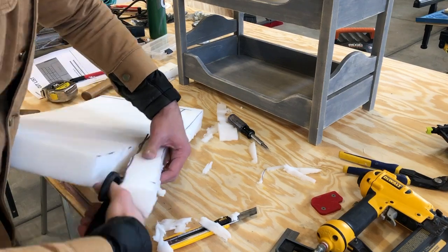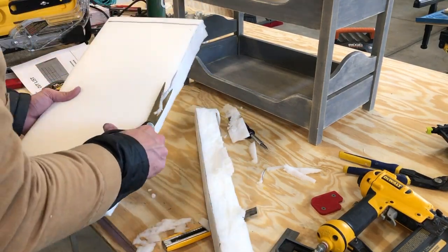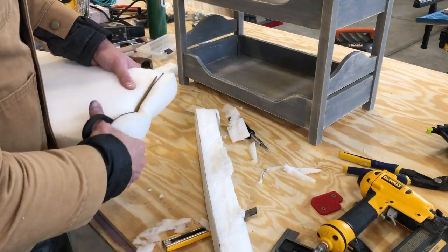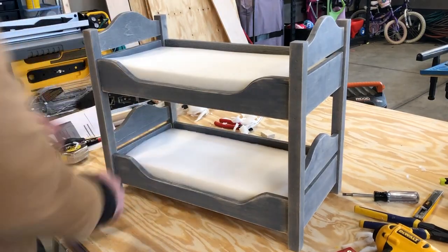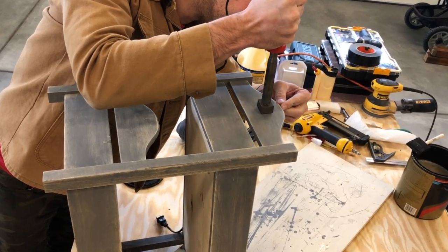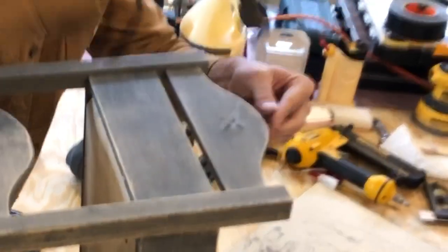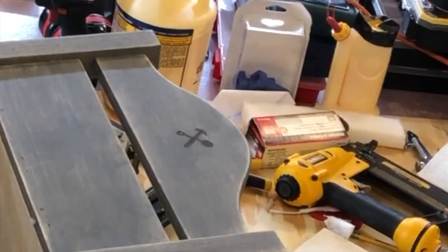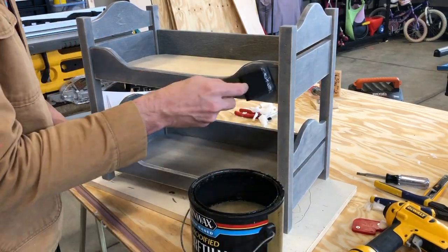After I confirmed the first piece was the right size, I used it to measure for the next one — and this time I used scissors from the get-go, which made it a lot cleaner. Now we're looking like a bunk bed! I had to pause and put the Field Treasure Designs brand on there — I mean, how cool is that?